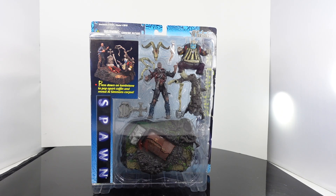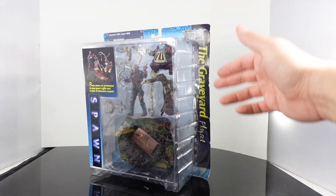What's up guys? Sahaman back with a throwback review. Today we're taking a look at a retro figure by McFarlane Toys. This is the 1997 Spawn based off of the film Action Figure Set. They're calling this the Graveyard Play Set.